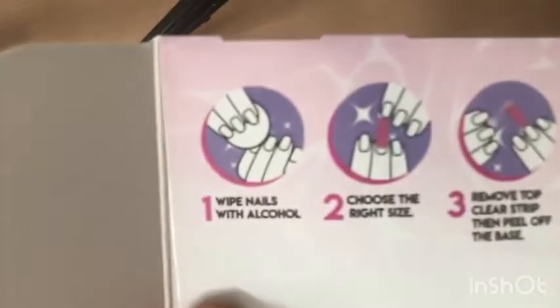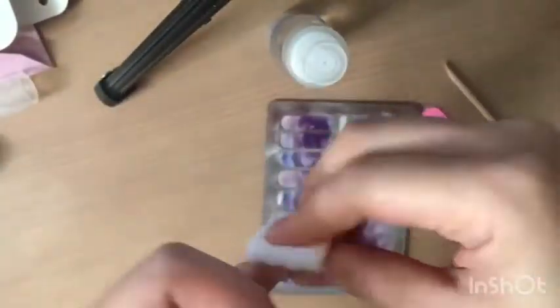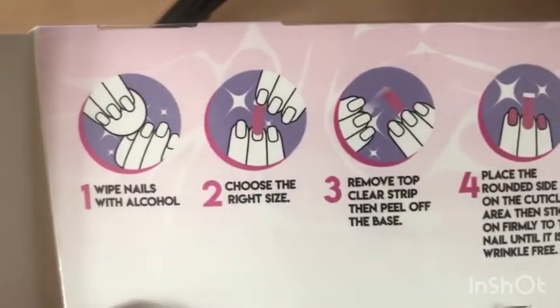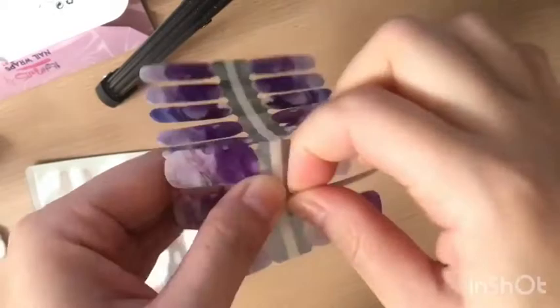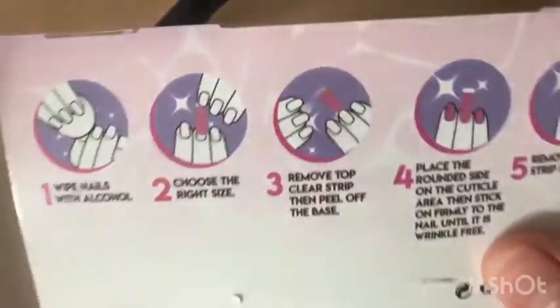Step 1: wipe your nails with alcohol. Step 2: choose the right size, and once you have the right size, simply tear off the nail wrap.